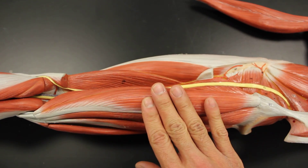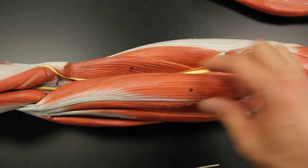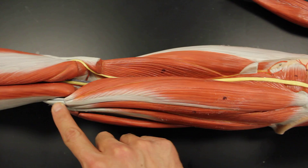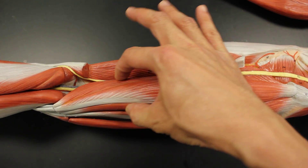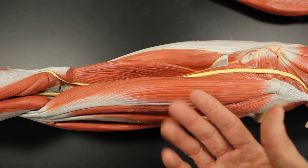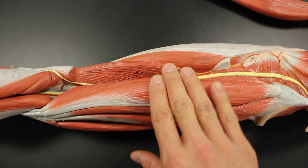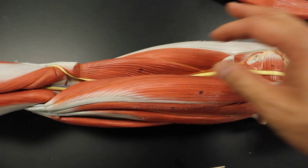These other two muscles are the next group — one lays on top of the other. These are the two semis. One is called the semitendinosus, because on a cadaver it turns into half tendon all the way down. Laying on top of the wider muscle, which would be considered the semimembranosus. If I lift it up, like we would do on a cadaver, you can see it looks like half of a membrane. So semitendinosus is on top, more superficial to the semimembranosus.